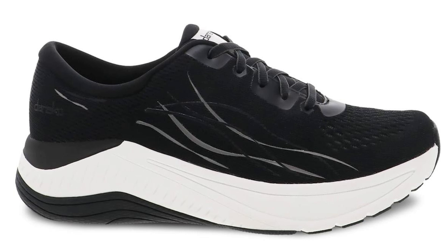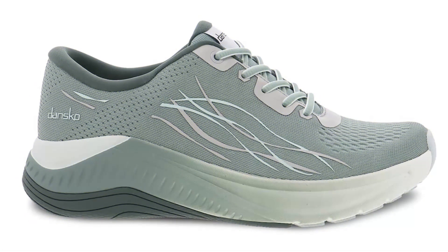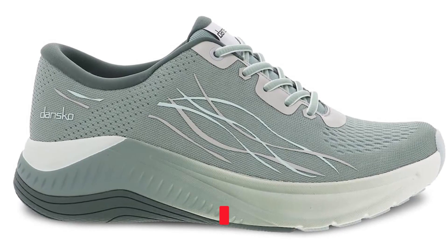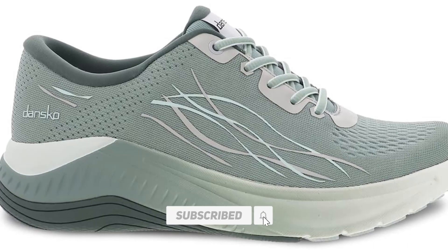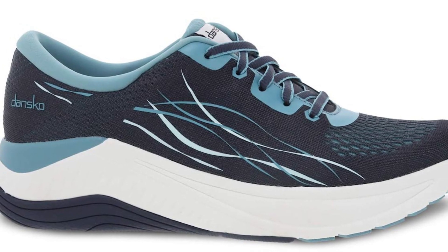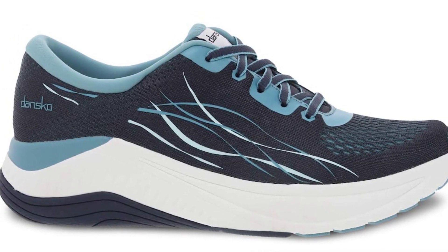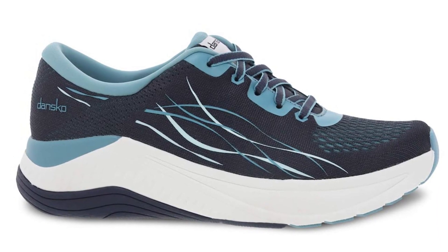People with high arches enjoy this shoe. One customer writes: I have a high arch and constantly need to include more assistance to suit it. The Pace is the most effective shoe I've located for this problem. Another adds: These must be among the most comfortable shoes I've purchased. I wear them daily for work. Very supportive in both the arch and heel. Perfect toe space. True to size — there's nothing I dislike about them at all.